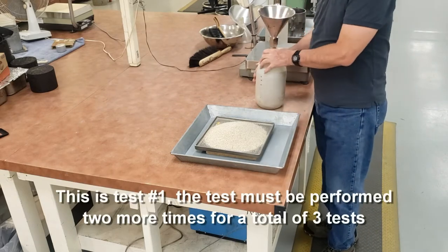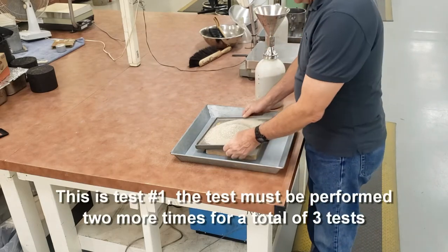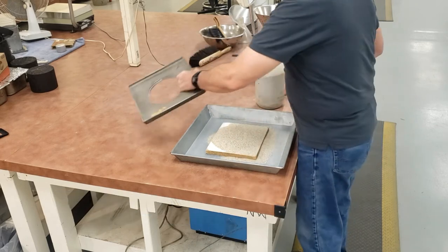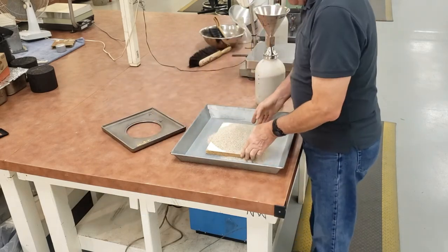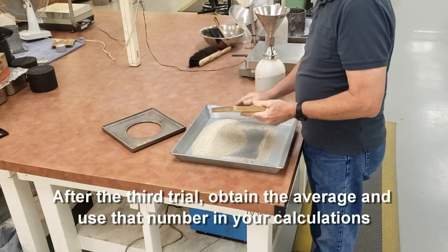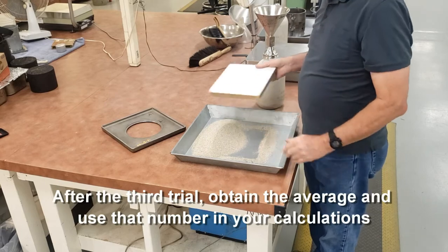That was the first trial. We have to do this two more times for a total of three trials. We'll have three weights of sand to fill the funnel and the base plate. We'll average those three weights and use that average in our calculations.